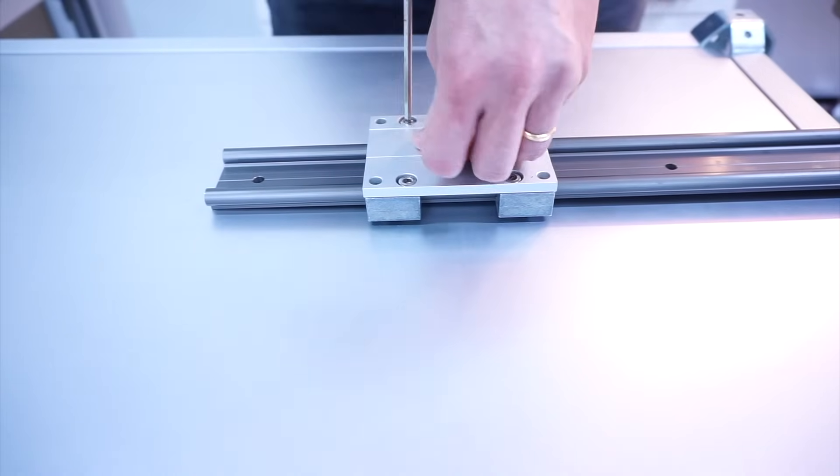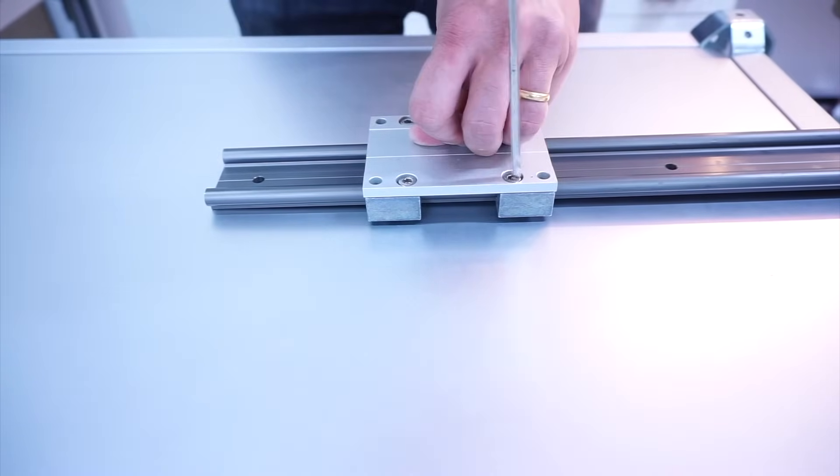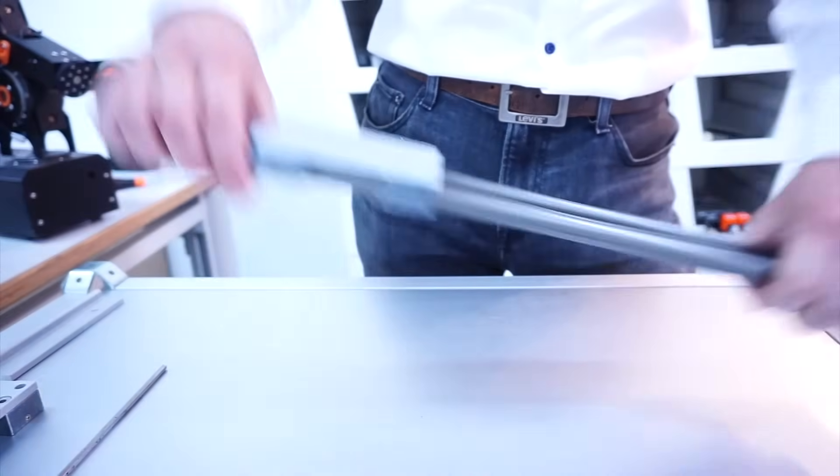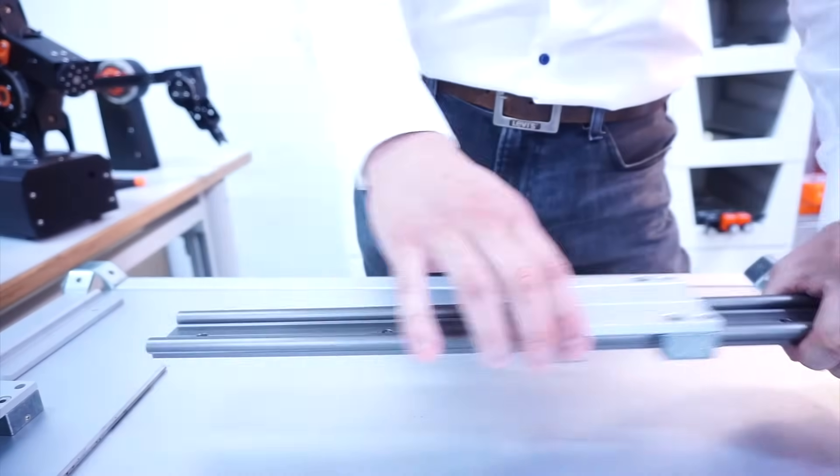The amount of torque required for the tensioning is stated inside our catalog. And this is how you assemble our DryLin W system.